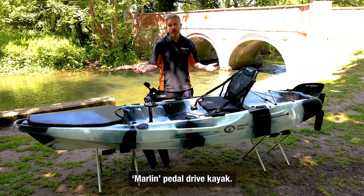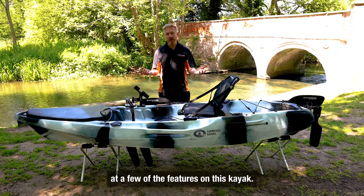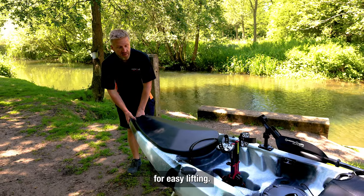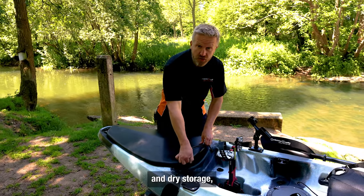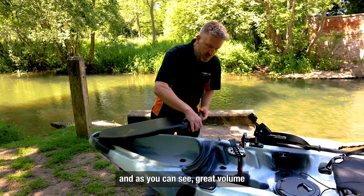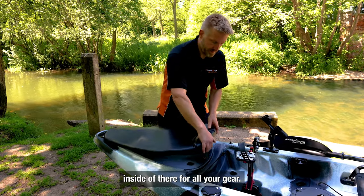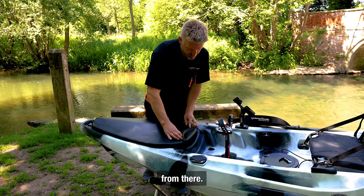Here we have our Marlin Pedal Drive Kayak, perfect for fishing. Let's have a look at a few of the features on this kayak. Starting at the front, we have a solid molded handle for easy lifting and then this huge hatch. The hatch is for wet and dry storage and as you can see, great volume inside for all your gear, held on with a bungee cord.